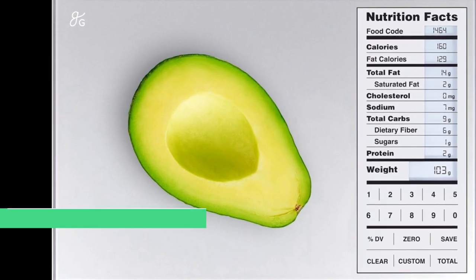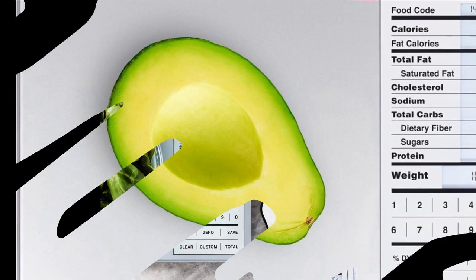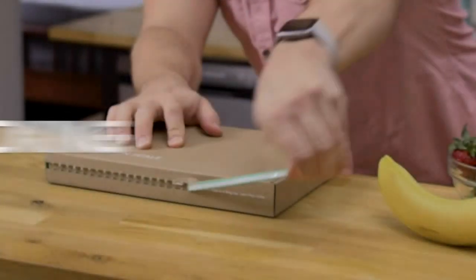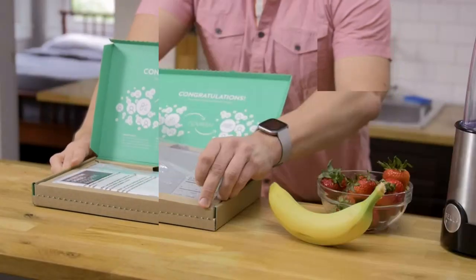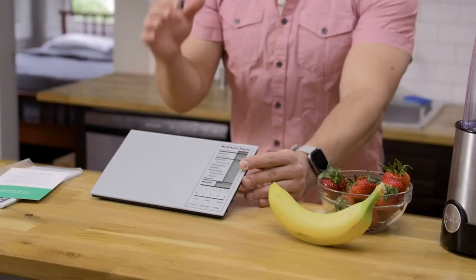Number 1: Greater Goods Nutrition Scale with food-grade glass. Calorie Counting Scale, Meal Prep Scale, and Weight Loss Scale. Designed in St. Louis. Product Specification. Brand: Greater Goods. Color: Silver. Recommended Uses for Product: Food. Weight Limit: 11 Pounds. Material: Glass.